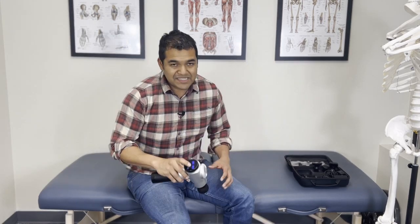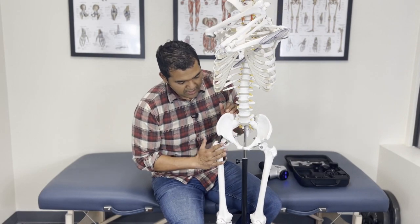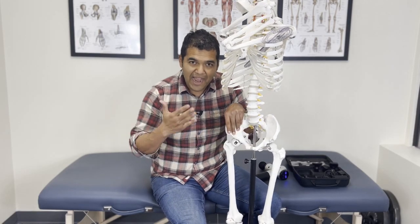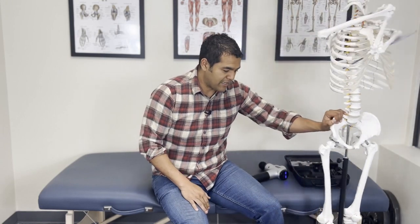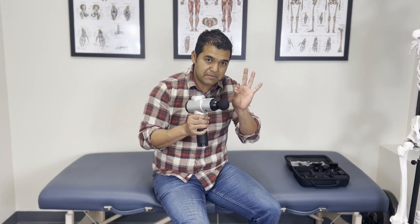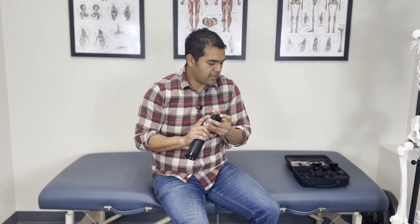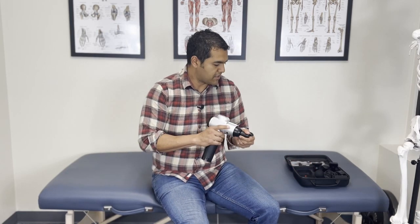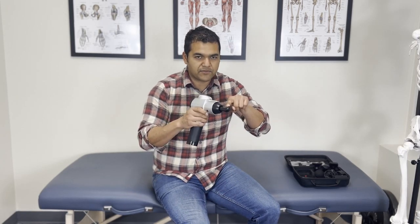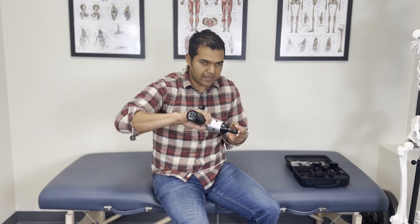Now let me show you how to get to those deep hip flexors. The reason this is a little different is because the deep hip flexors — we're talking about the psoas muscle and the iliacus — they run in this area behind your guts and intestines, so you have to go through the intestines carefully. The ball attachment isn't as pointed as it needs to be, so I like to use the more pointy adapters. I'm going to switch to the thumb-shaped one because it's a little bit longer. If you get this gun specifically, you don't need to worry about the angle of the thumb shape — I can get different angles and it's fine.